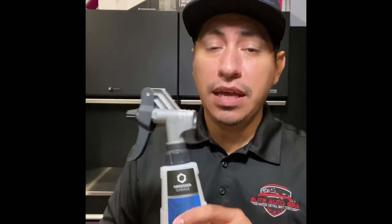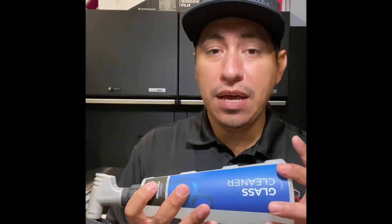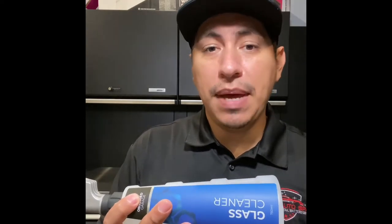It also has — if I want to spray upward — it's going to still collect the fluid because there's a little metal weight in there that's going to allow me to still spray. And if I'm going to spray down, it's going to shift back to the downward action, so it'll still spray.